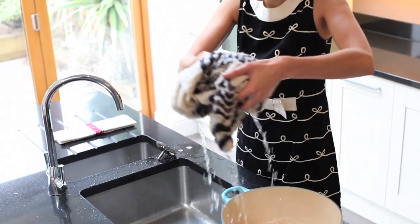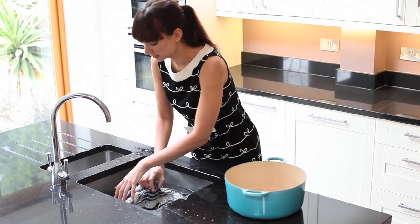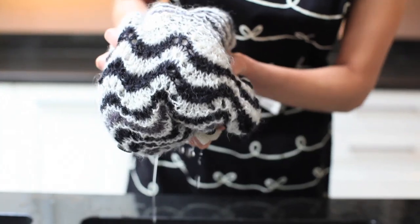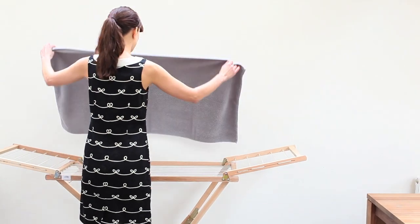Remove excess water by squeezing gently. Rinse using cold fresh water. Repeat until the water is free of soap suds. Remove excess water again by squeezing gently. Dry flat on a light coloured towel away from direct heat and sunlight.